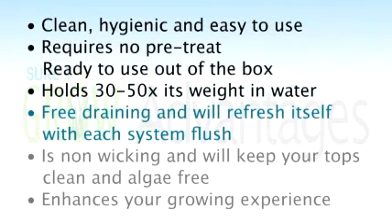STG is free draining and will refresh itself with every system flush. It's non-wicking, which means nutrient and water won't make it to the very top layer, keeping those tops pristine and white. Overall, STG will enhance your growing experience, decrease setup and cleanup time, and eliminate any fear that what you're working with is dangerous — no itchy fibers, no lung perforation concerns, no clay residue. So give STG a shot; there's no reason not to.